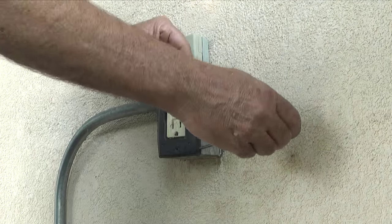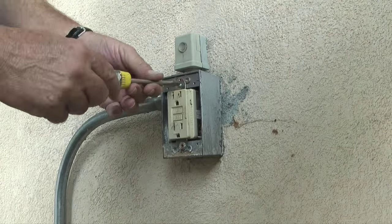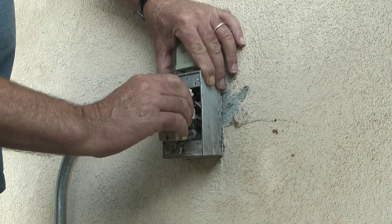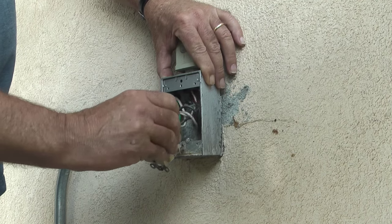After the cover plate is removed, I'll remove the two screws in the top and bottom of the plug that secure the plug to the outlet box. Then I'll pull straight out on the plug and get it far enough from the box that I can undo the wires from the photo cell.